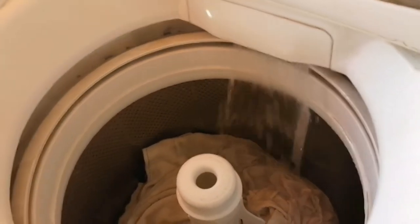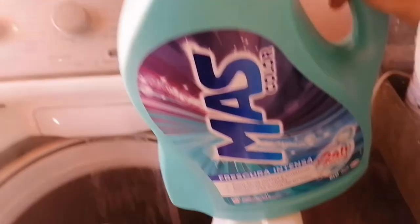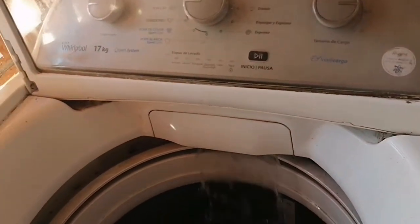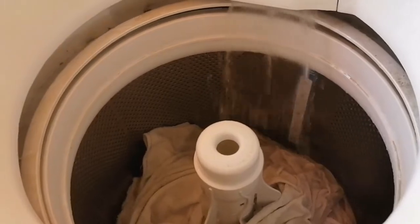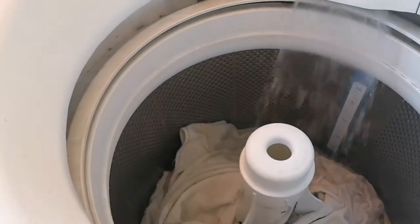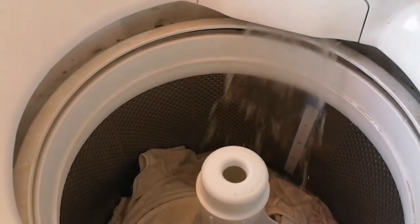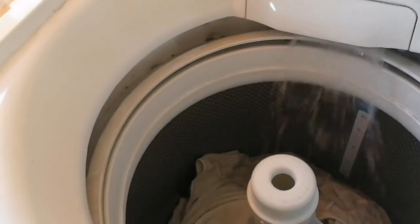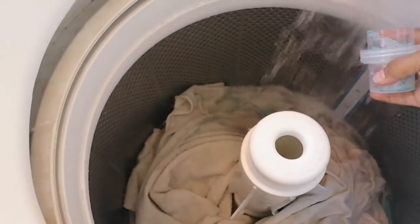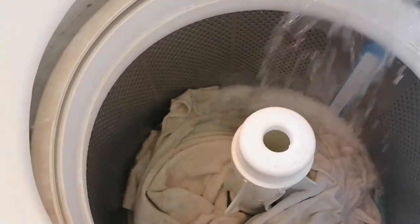Ya le eché el cloro, paso a echarle el jabón. Este es el jabón que yo estoy utilizando en este momento. La verdad nunca lo he utilizado — yo apenas lo compré en mi descuenta que es el viernes. Voy a ver qué tal funciona. Si sale bueno, pues lo sigo comprando, pero si veo que no, busco otro. Ando en busca de jabón, a ver cuál queda mejor. Hay varios que salen muy buenos y hay varios que no. Pero vamos a intentar con este y vamos a ver qué pasa.